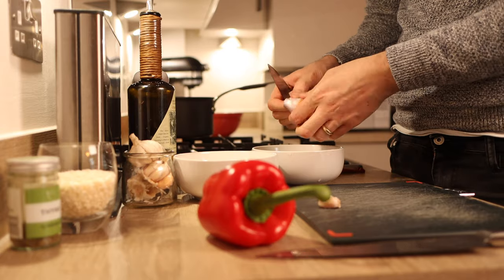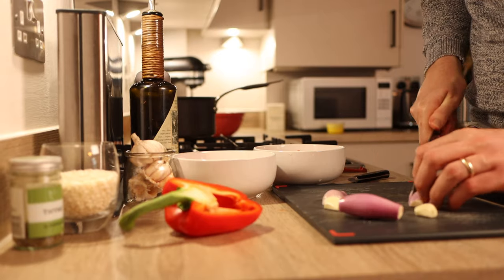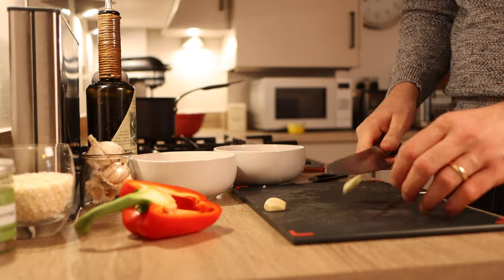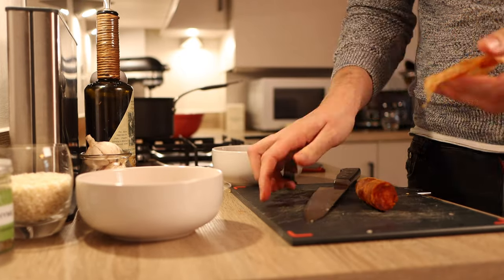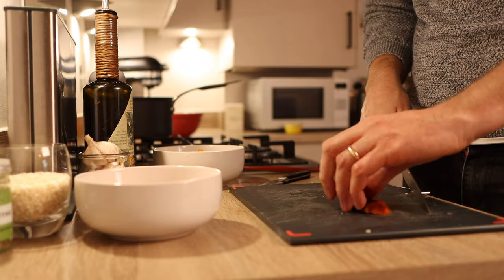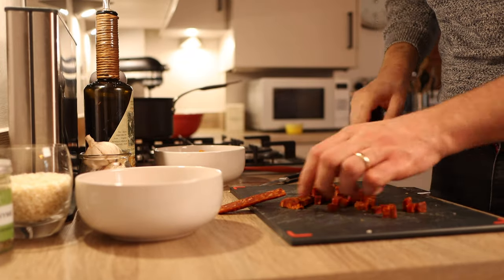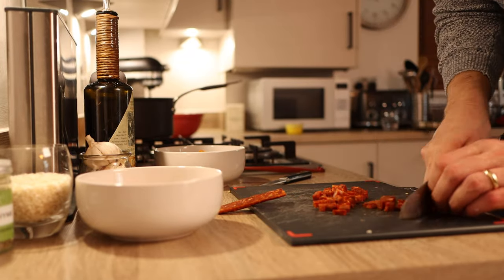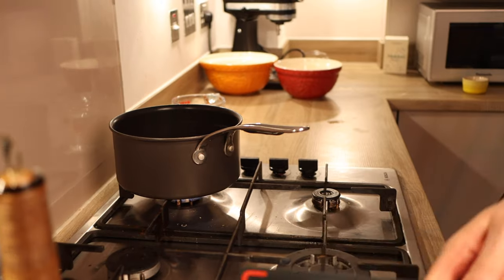To start, prepare the vegetables — peel the shallot, garlic and pepper, dice them all relatively small and place in a bowl. For the chorizo, use the best quality you can get. Cut the piece you need, put a small slice down the side and remove the skin — you need to make sure you remove the skin, otherwise it'll be stuck between your teeth. Dice it up relatively small and place in a warm pan with a little glug of olive oil, to release all those fantastic flavors from the smoked chorizo.